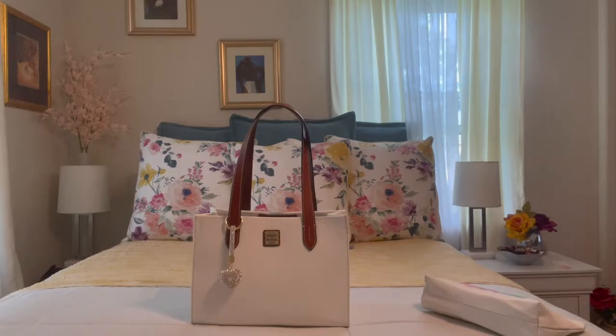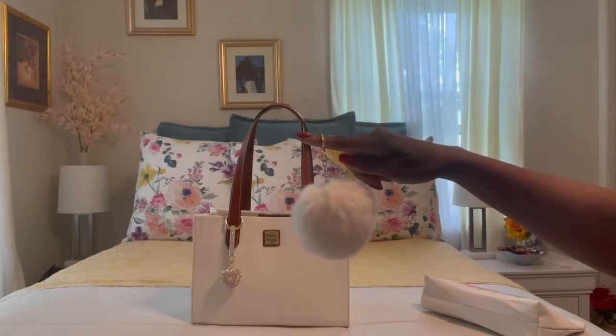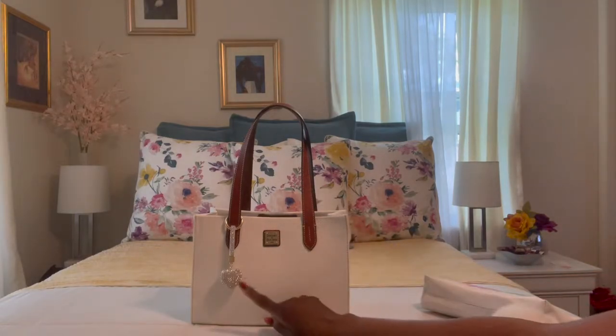As far as bag jewelry, I have one of my little favorite pom-poms here, but I decided I liked something else better so I didn't use this.